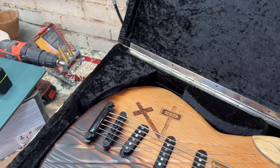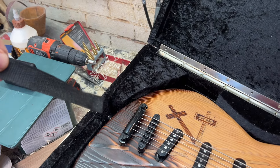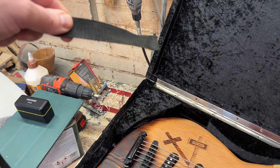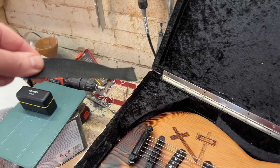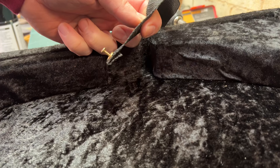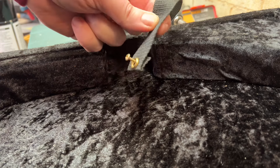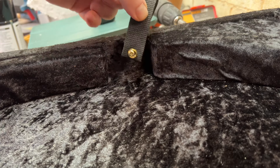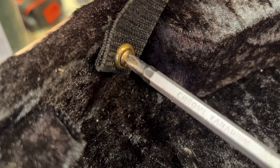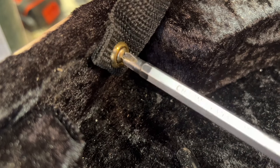Another essential item is a strap for the lid so that it doesn't just open all the way and fall back — it's supported and can sit upright once you open it. Really simple: just get some webbing, fold it over at the ends to make it doubly thick, and then screw it on, making sure you use a nice big washer so it's not going to pull or strip. Then the lid will sit at exactly the angle that you set it.